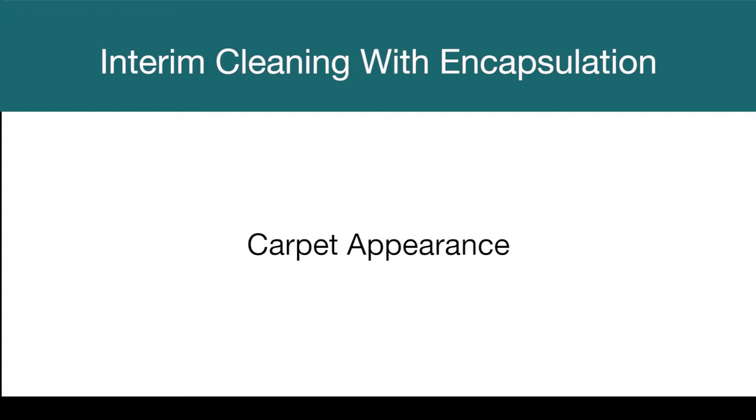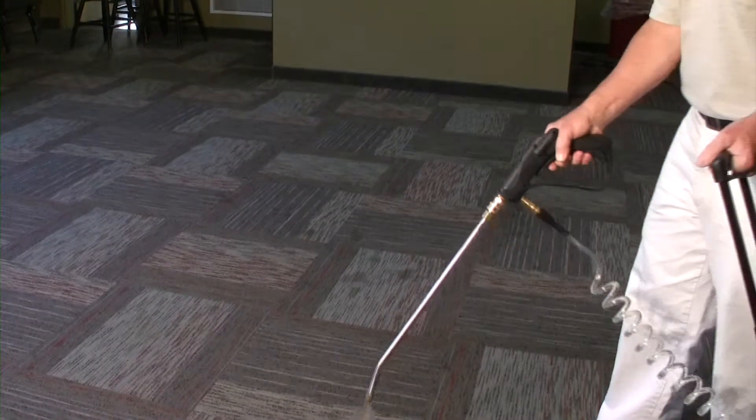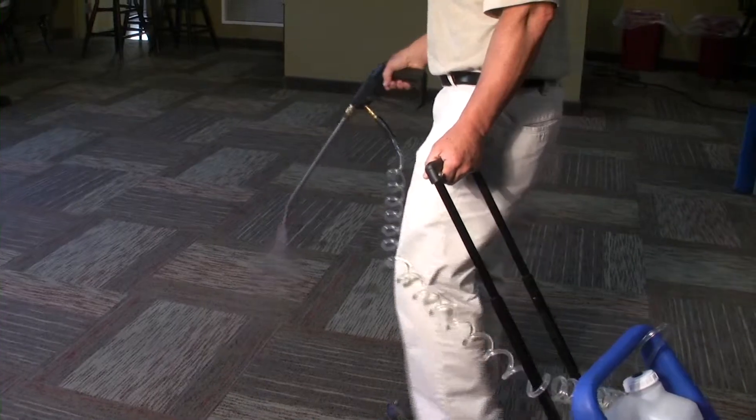When using encapsulation you will see immediate improvement in the appearance level. Traffic lanes go away and spots disappear. Let's listen to a facility manager talk about his experience with encapsulation.